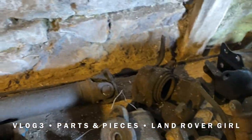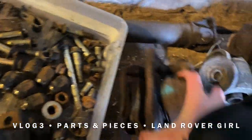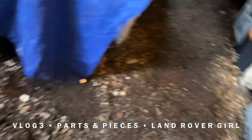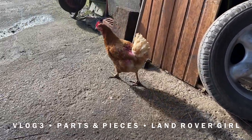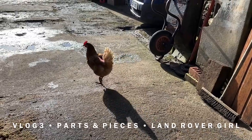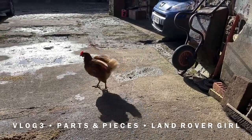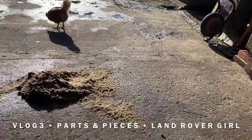Here we have quite a good selection so far of pieces that can all be reused — excuse me, I've got a rogue chicken! All the stuff here is going to be reused and passed on to other Land Rovers. If anyone's wondering why our chickens are slightly purple, they are rescue chickens and it's a spray that helps prevent them from pecking themselves and each other. It's just an antibacterial spray to help them out.